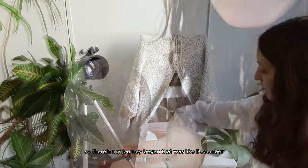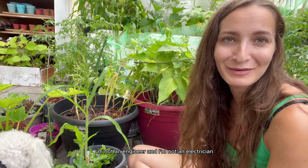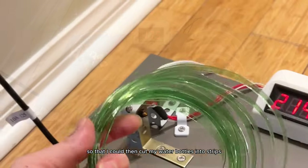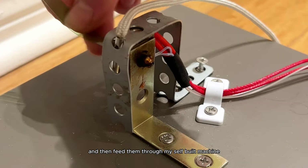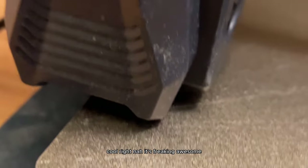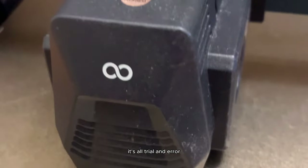Therein my journey began — that was around December. The problem was I'm a garden princess, not an engineer or electrician, but I had to figure out how to build this machine called the pediment or filament maker. So I could cut my water bottles into even strips of the right diameter, feed them through my self-built machine, and use the filament that comes out the other side in my 3D printer.